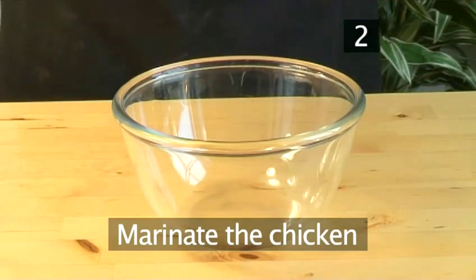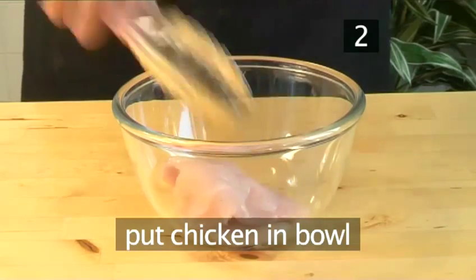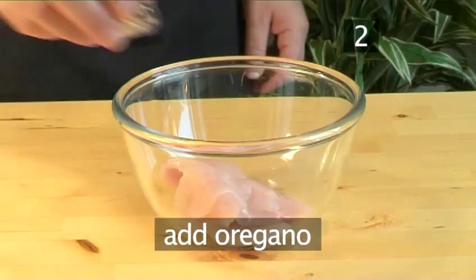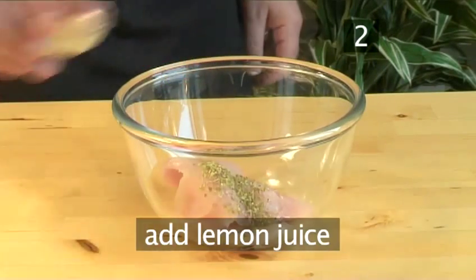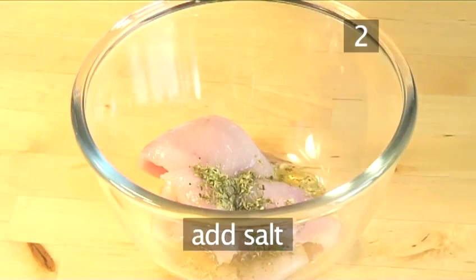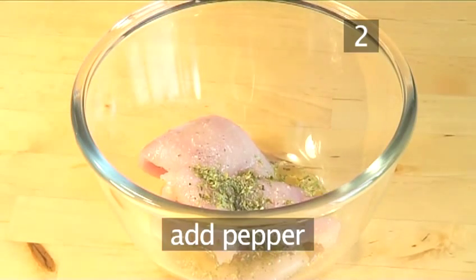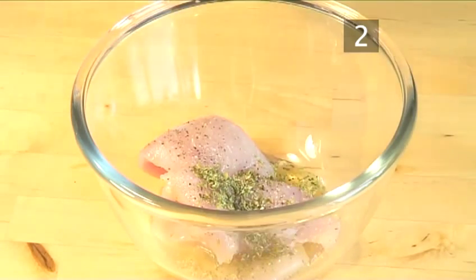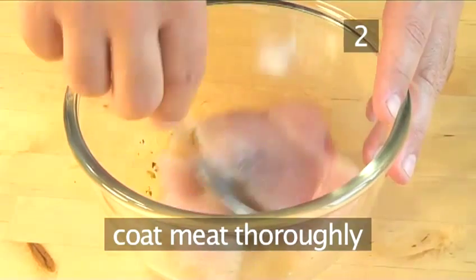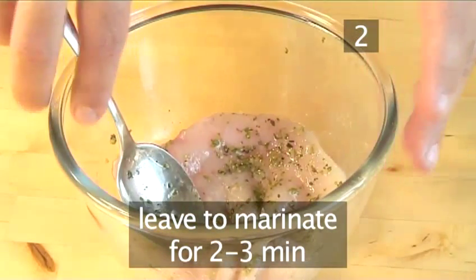Step 2: Marinate the chicken. Into a bowl, add the chicken, the oregano, the lemon juice, the olive oil, and season with salt and pepper. Combine together, thoroughly coating the meat. Now set the chicken aside to marinate for a few minutes.